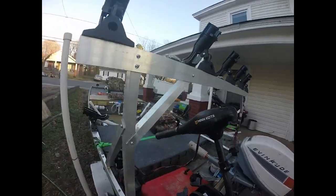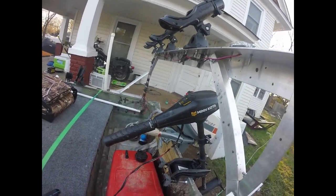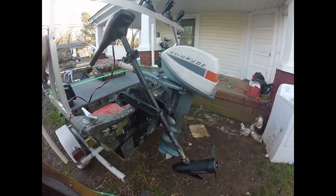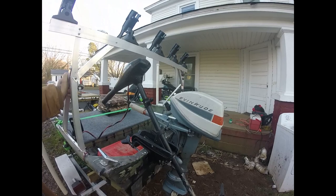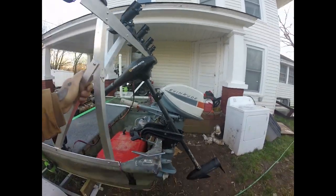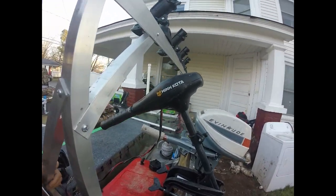As far as the trolling motor, I'm just using a basic Minn Kota — a 30-pound thrust, five-speed Minn Kota with a standard tiller handle. This motor works real good for dragging baits and drifting, keeping the boat straight during drifting. It's a real good motor for this size boat.